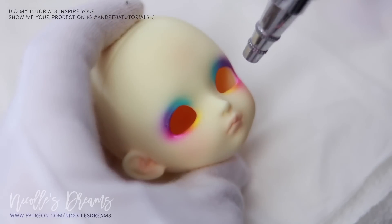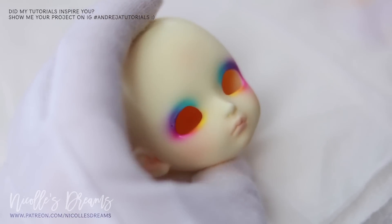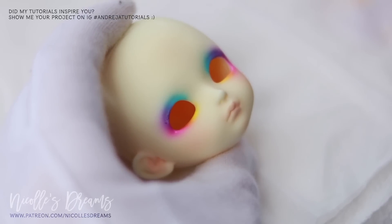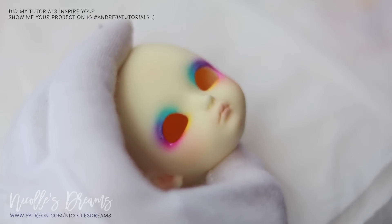It totally looks like I've manually added some reds and oranges as well, when in reality it is just pink and yellow. Today I am using Holbane watercolours with my Aiwata airbrush.